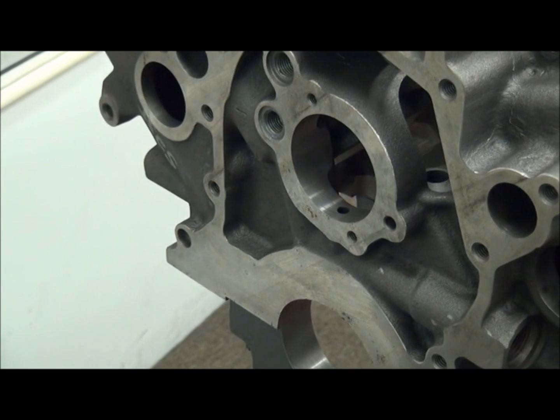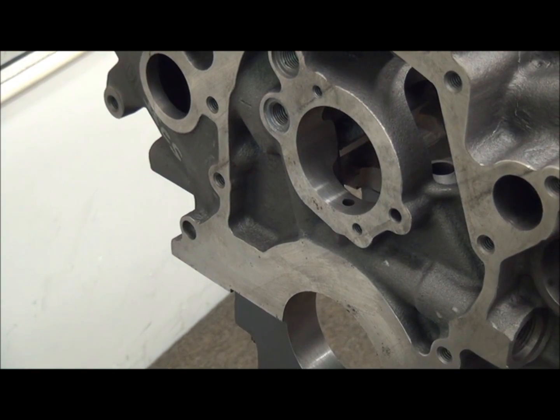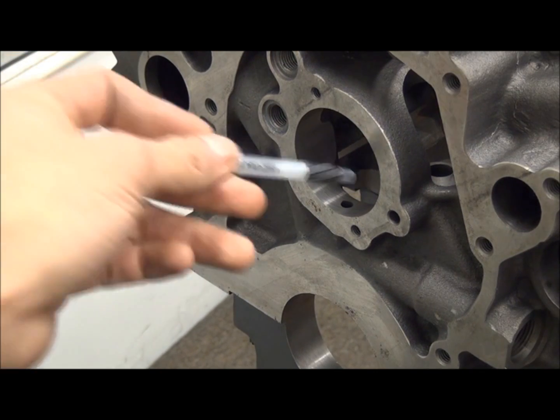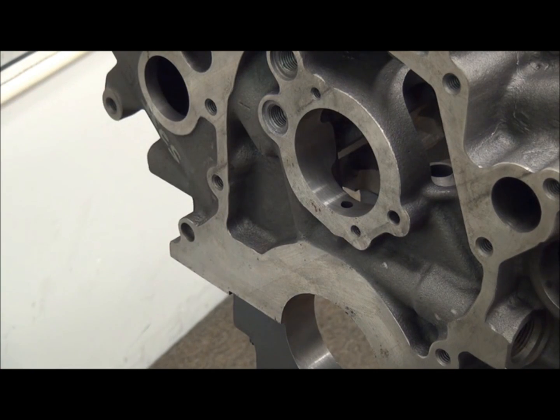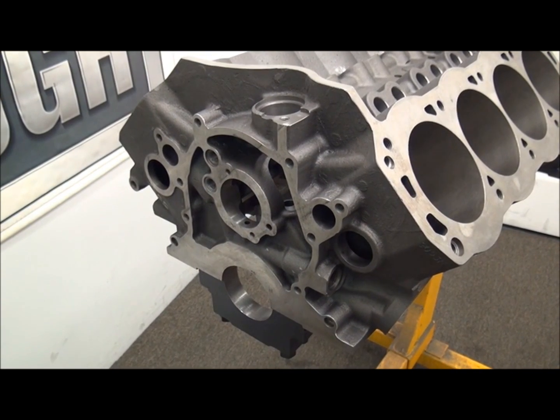We'll go up to the cam bearing here. The cam bearing is the same as your SHP and your Sportsman. The actual housing bore is 2.200 on all five of the cam journals. All five bearings have different IDs to fit the stock Ford cam journal, but common outer diameters — so these are all 2.200. The bearing I would use is the SBF1T cam bearing.